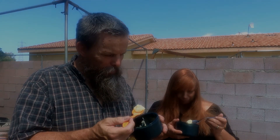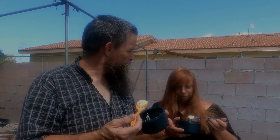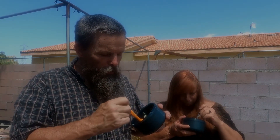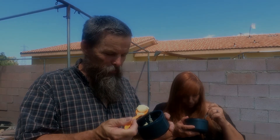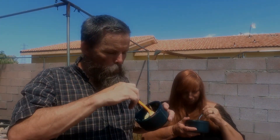Yeah, you can taste the sour cream — definitely. You can't taste the onion much. And you can do this with any flavor. We've already done it with barbecue and classic. But it's not that bad. I mean, if you want to spice up your potato chips, you can do this.